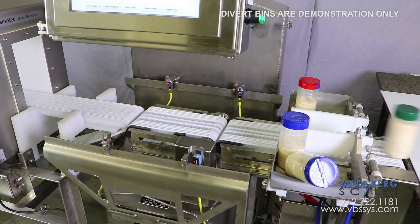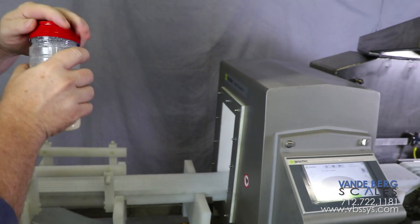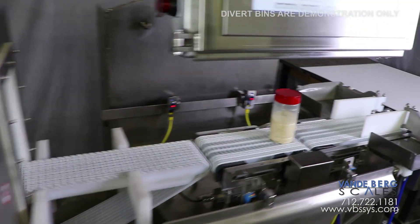The final container has metal contaminants and is diverted to the metal contamination bin. If a container has metal and is also not within the proper weight range, it is diverted into the metal contamination bin, as product containing metal must be inspected and discarded.